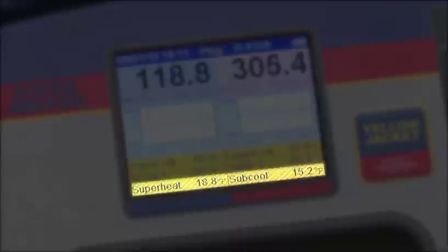The T1 line reads superheat, and the T2 line is for subcooling. The analyzer comes with K-type bead thermocouples, but any K-type probe will work.